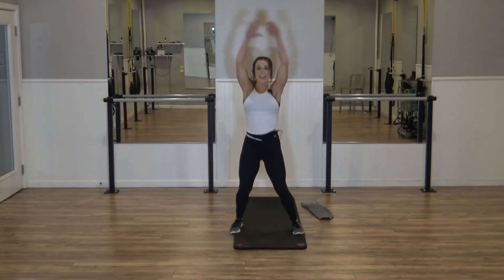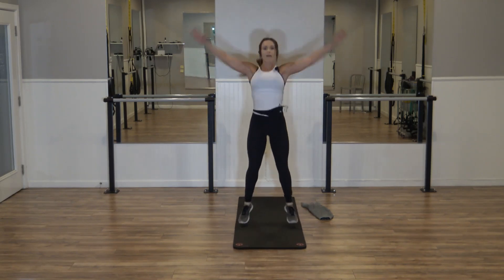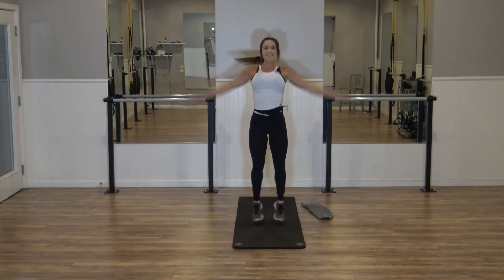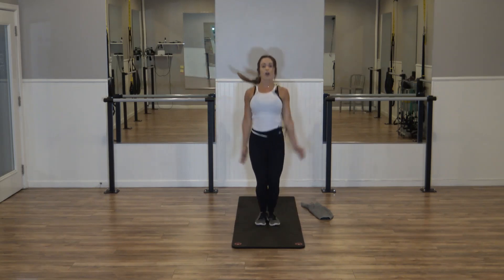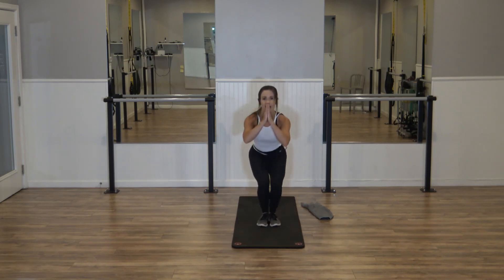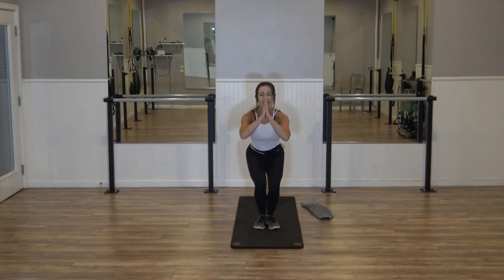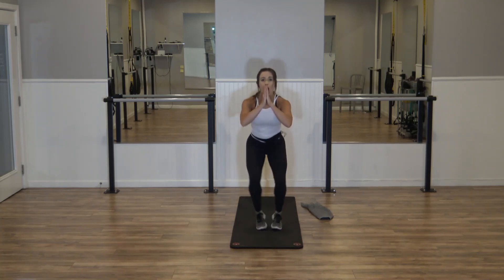Let's jack it out — sixteen, fifteen, fourteen, twelve. You got it — ten more, eight. Six, five, four, three, two. Keep jacking it low — down! Fifteen, fourteen, thirteen, twelve. Stay low — ten more, eight. Six, four, three, two. Hold it here, just pulse.